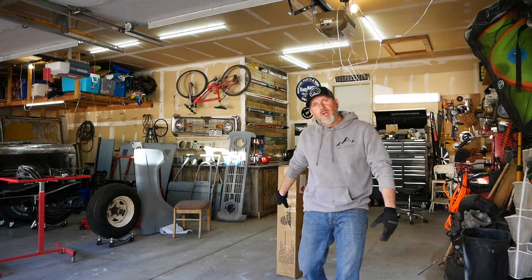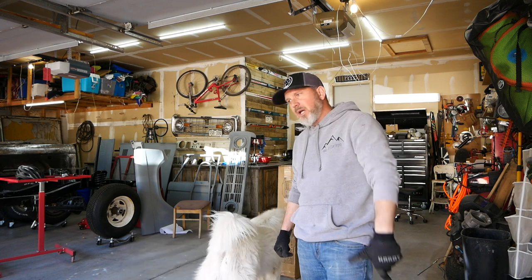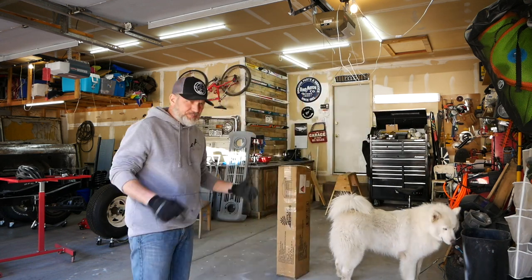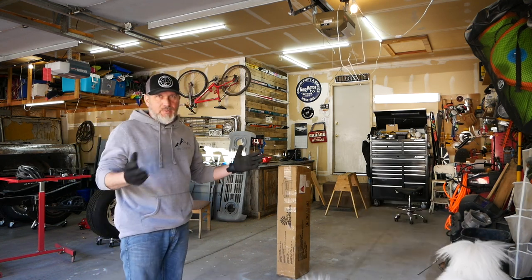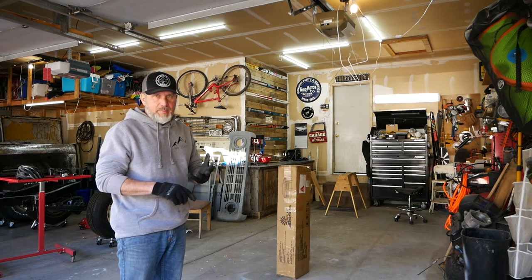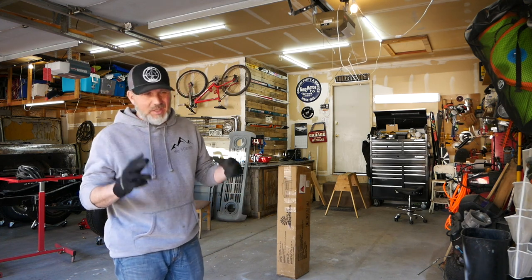We've got our Palm Springs Wedding Tent in — $63 on Amazon. I'll put the link down below. These are gently used and refurbished. For $63, that is with shipping and everything. I can't go wrong even if it is gently used.